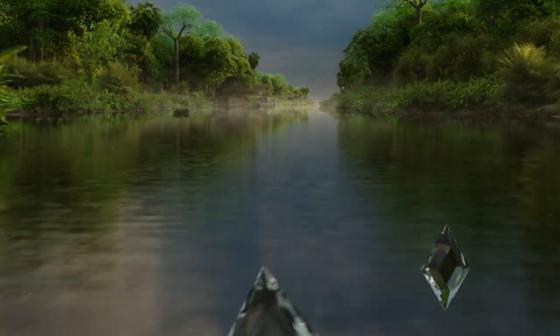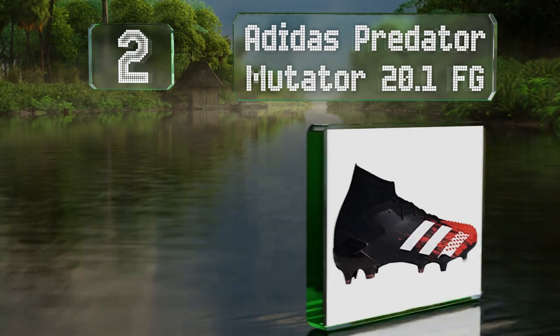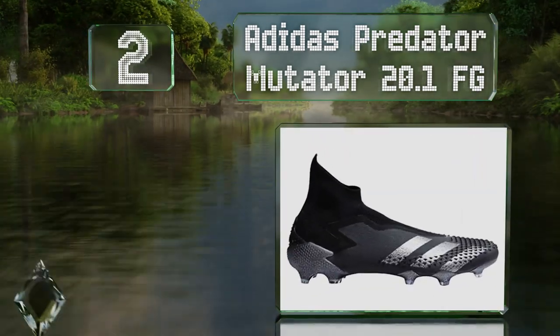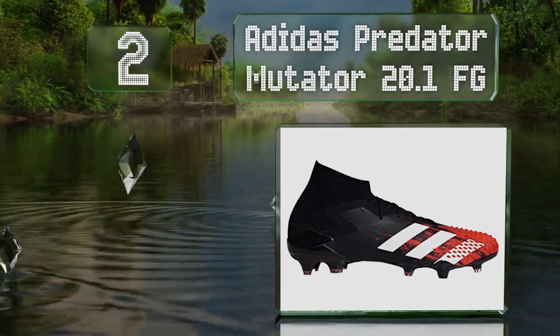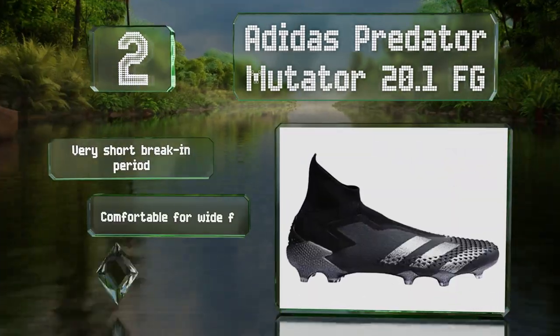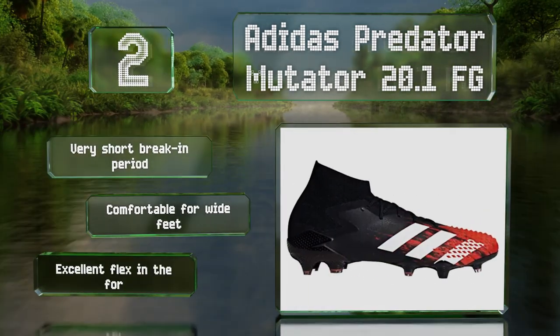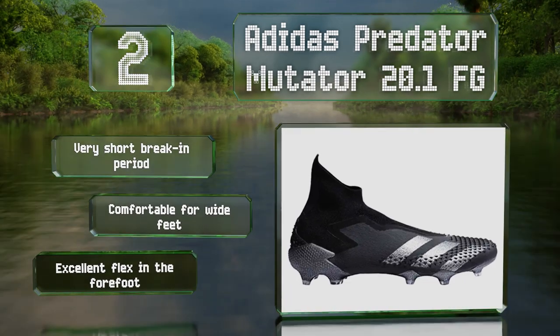At number two, the Adidas Predator Mutator 20.1 FG are not only visually striking but also offer good grip on the ball thanks to their 406 rubber spines. With some practice, these allow you to produce shots with a lot of swerve that would otherwise require long distances. These offer a very short break-in period, excellent flex in the forefoot, and are comfortable for wide feet too.